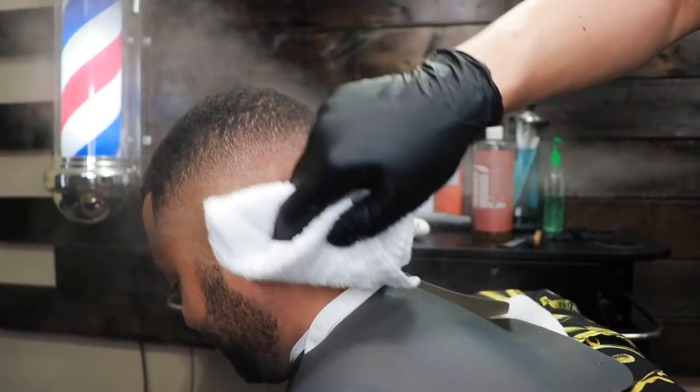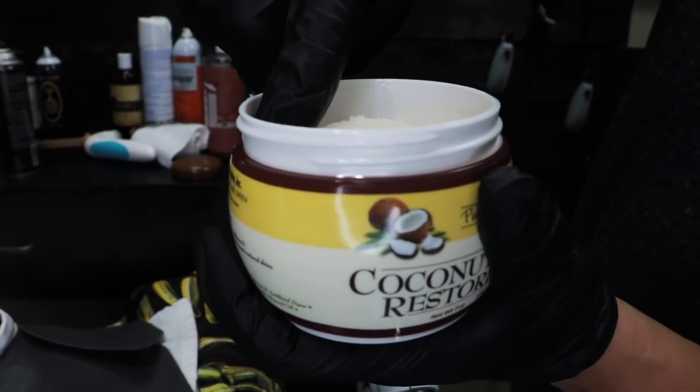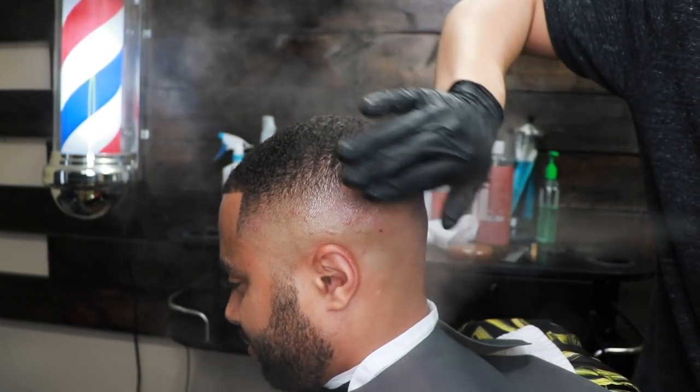Now that the skin is clean, I'm going to use some coconut oil. It's solid at room temperature, but I just take it, rub it in my hands, and apply it to the skin to put moisture back into the skin.